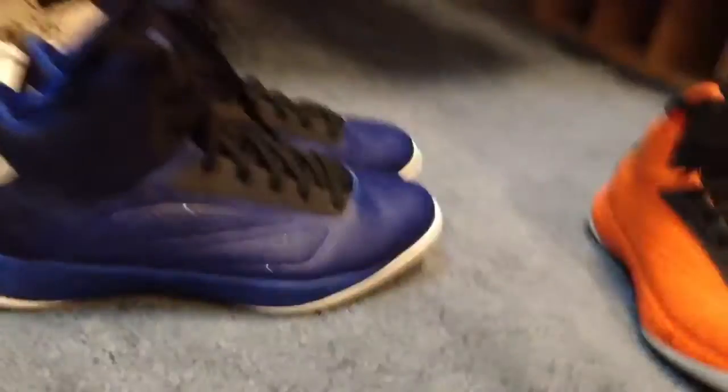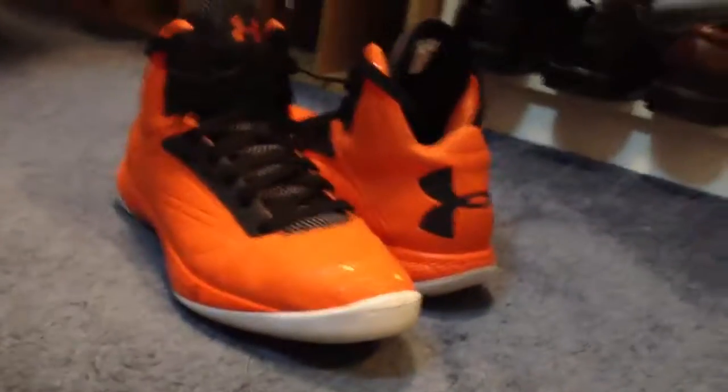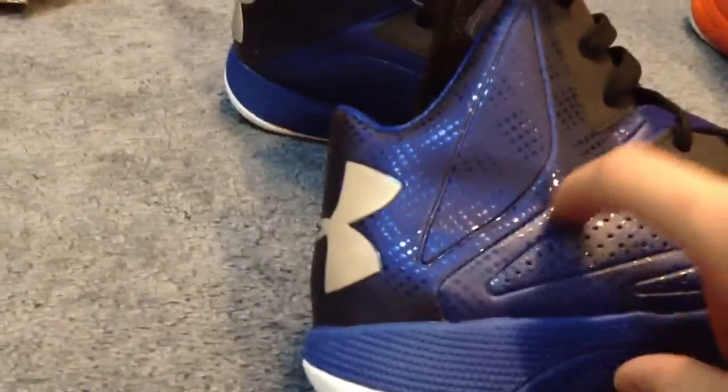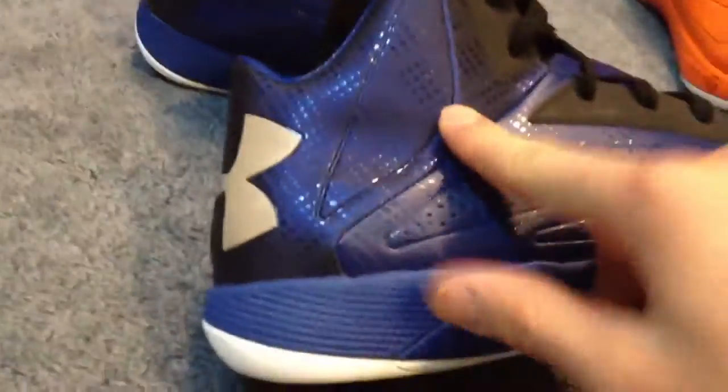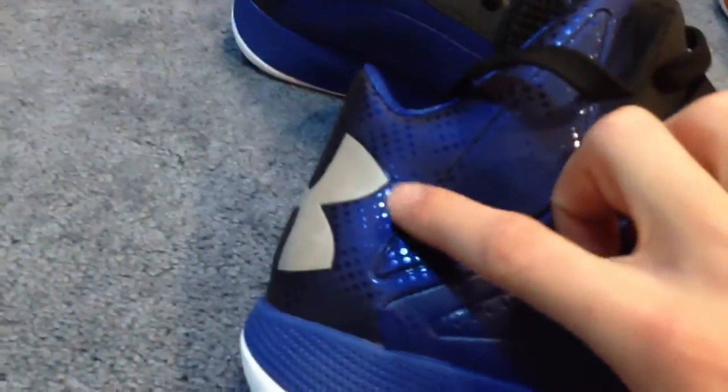So to get into the colorway, as you guys can see, you got the synthetic royal blue upper. It runs throughout the shoe, and then at this halfway point — like this crossover point — it gets a little darker. I'm not sure why, but I actually kind of like it. It's pretty cool. And then you got these little patterns that run through here.